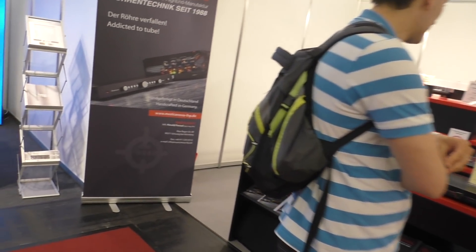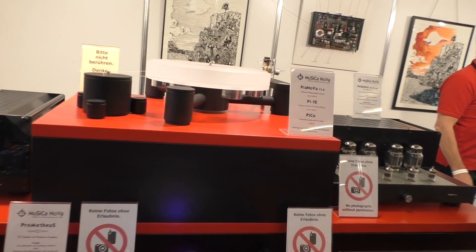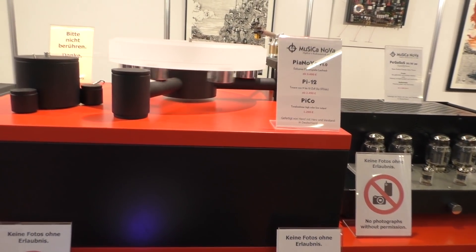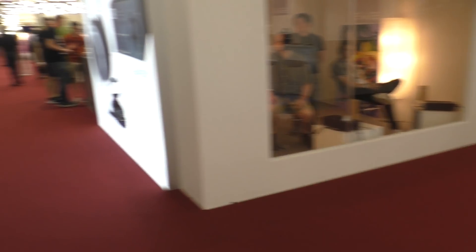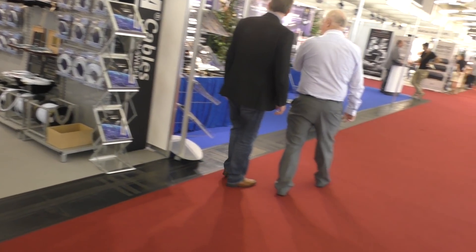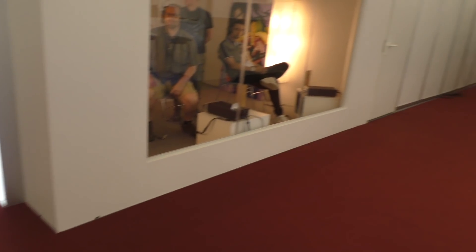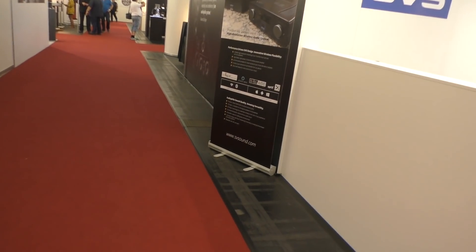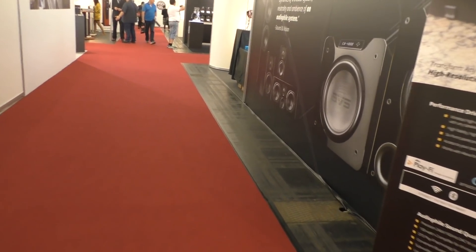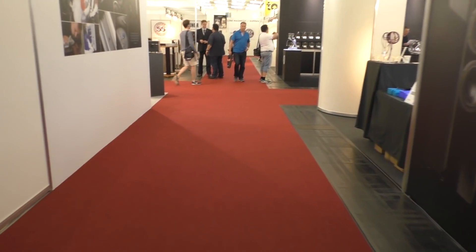I didn't see this turntable last time. No pictures, please. They didn't want pictures — they come to a show and they don't want pictures of their products because it's so exclusive and fantastic. I think that's idiots.